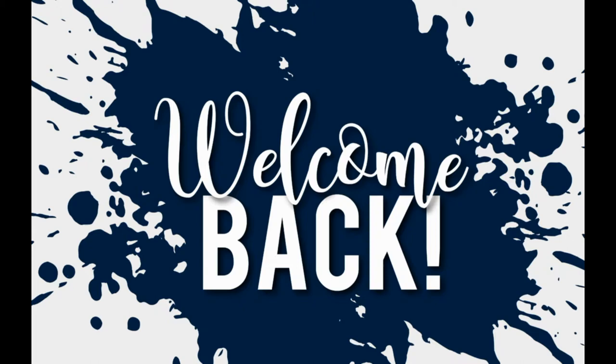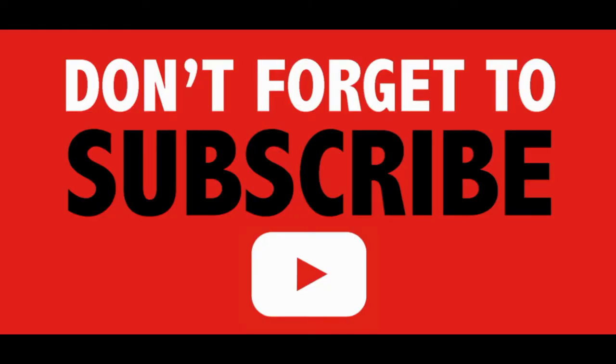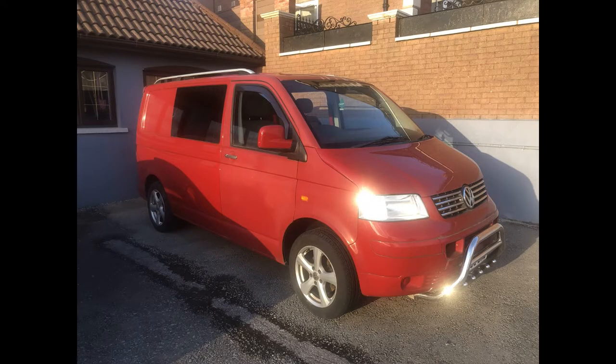Hello and welcome back to the channel. If this is the sort of content that you like, please don't forget to subscribe and like the video. Something a little different for you today — I'm helping a lady out with her late father's T5 camper van. She's asked if I could bring some of the shine back into her beloved camper. Hope you like this one. Don't forget to subscribe, any comments please leave them in the comment section. Thanks guys and enjoy.